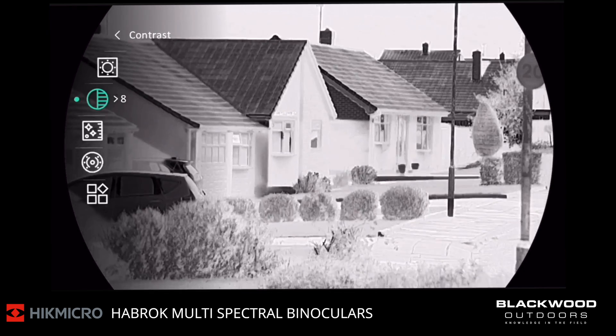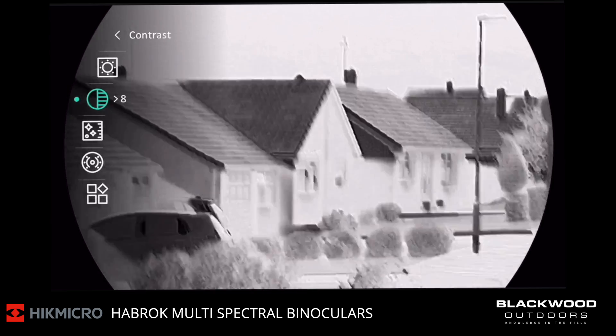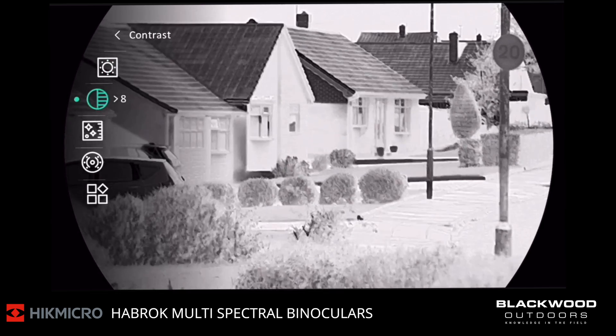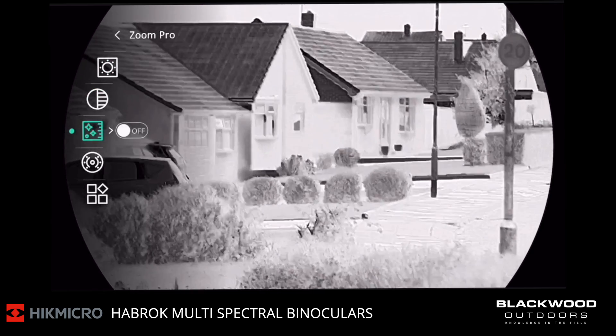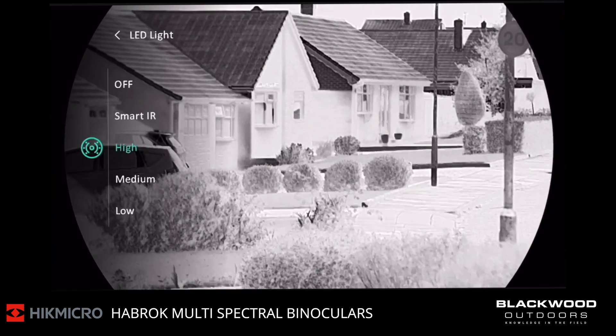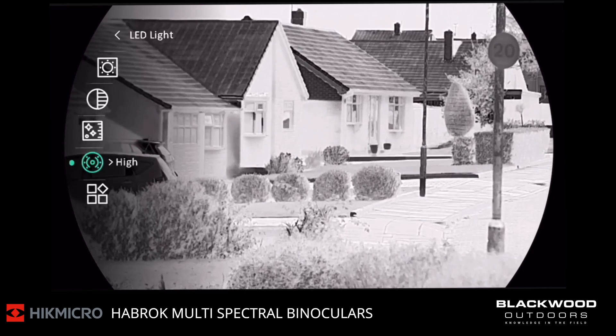Coming out of that now. If you want to access other menu functions, on the main quick menu you have your brightness control, contrast control, and zoom pro, which I didn't enable. You also have your LED light power source — high, medium, low, and smart eye art, or you can have it fully off. That's for your night vision mode. And then you have your advanced settings.